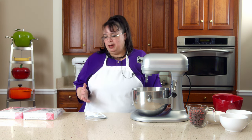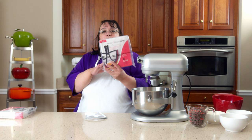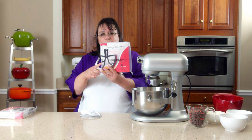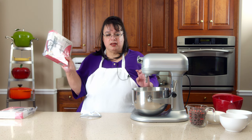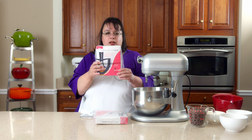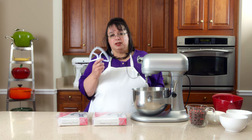Recently, Beater Blade has come out with an upgraded model, and we have that here in the Amy Learns to Cook kitchen. The new Beater Blade is all metal — the previous one was plastic. This metal version fits the bowl-lift six, seven, and eight quart mixer, while the other fits the five quart tilt-head, like the Artisan. So we're going to try these out — we previously tried the classic and now we're going to try the metal version.